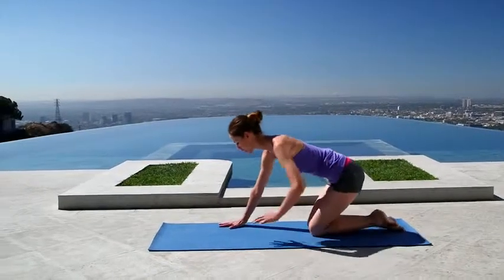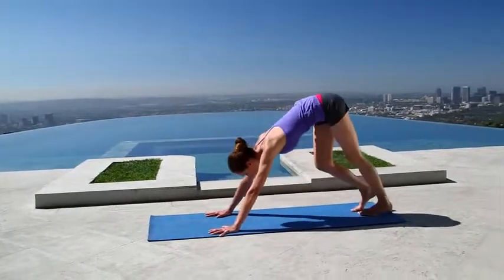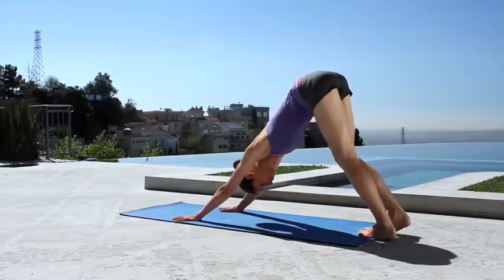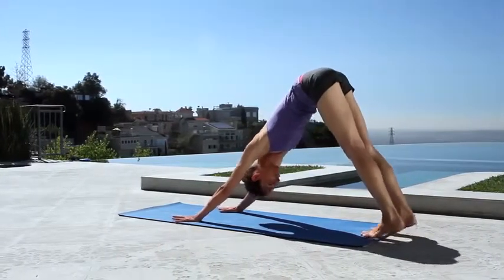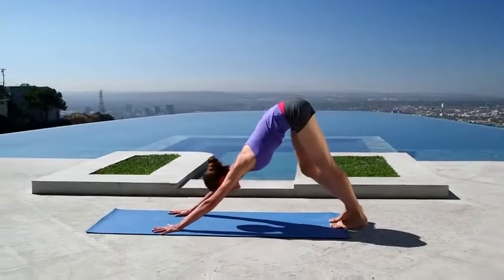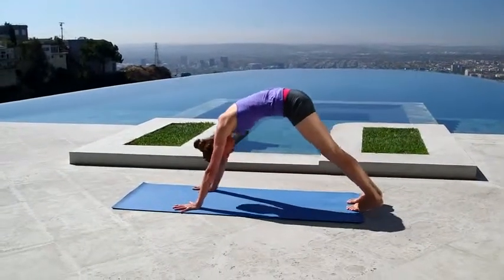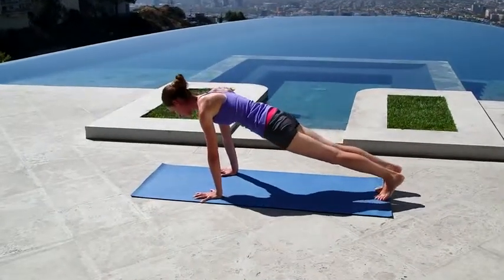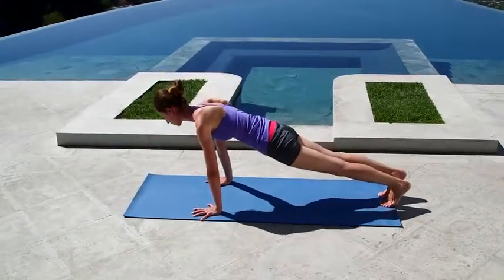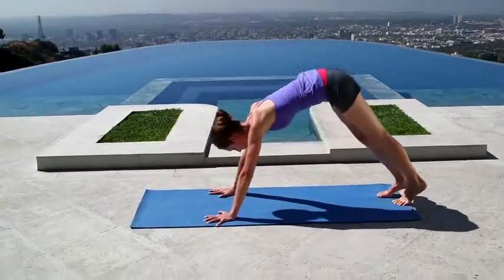We'll start in a downward dog, spreading your fingers nice and wide. Tuck your toes and use a big deep inhale to lift yourself all the way up here, maybe swaying a little side to side just to loosen everything up. Take a big inhale, lift way up onto your tippy toes, and then as you exhale, soften the heels, relax your head and neck and shoulders.